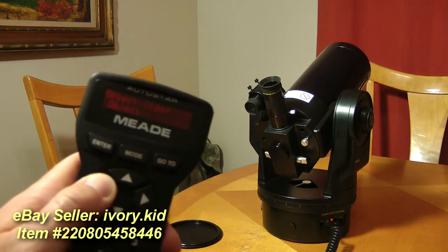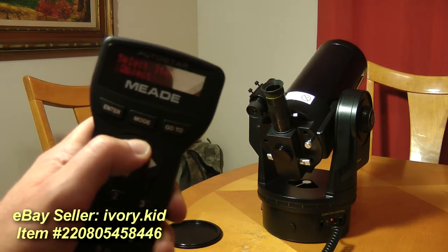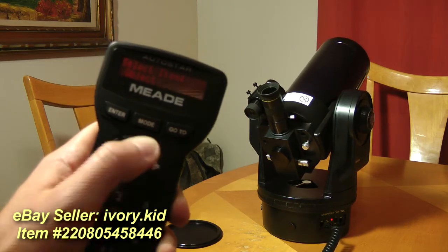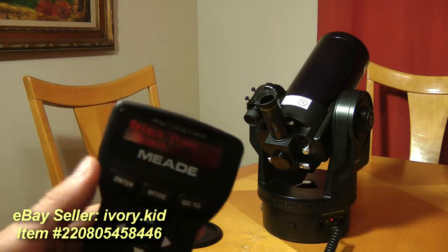If I want to manually move the scope, the keypad works great.